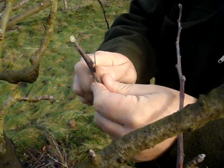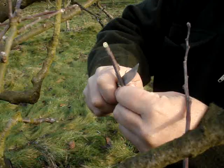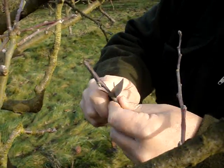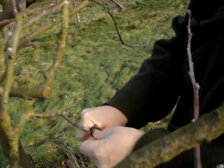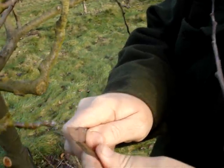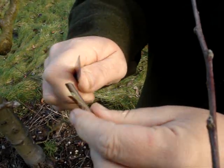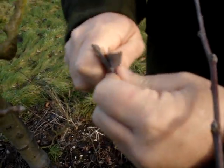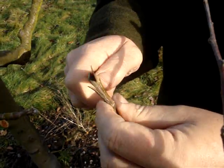You really need to practice a lot before you actually attempt to do the grafting. You need to waste a lot of wood practicing to get the cut right. That one just didn't quite work out, so I'll just do it again — I've been out of practice. It takes a little while to get the technique dead right. So practice, practice, practice.